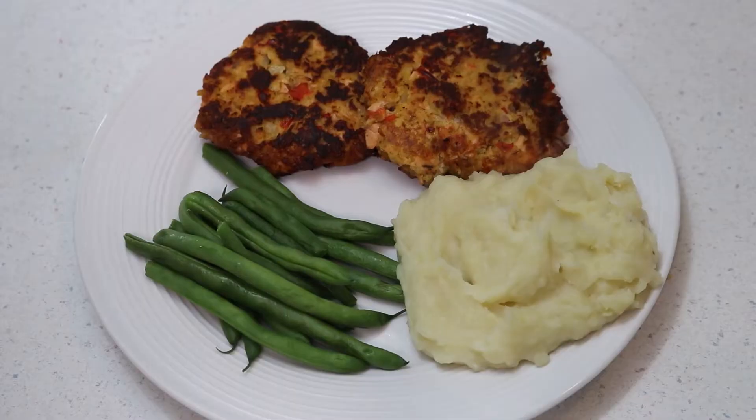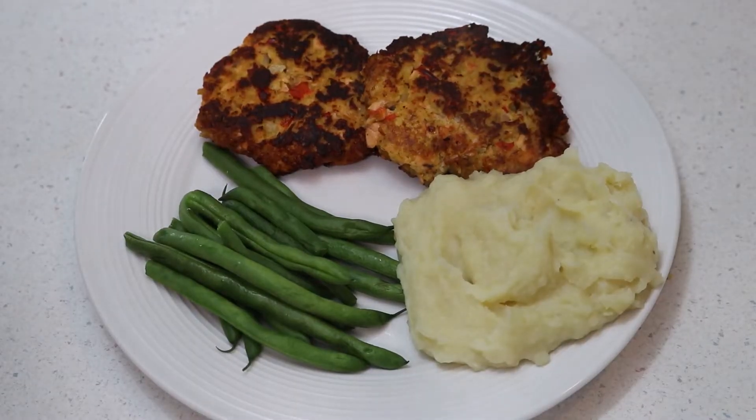It's a really simple dinner. If you've never had salmon cakes, they taste just like crab cakes — super delicious and they taste really good paired with some mashed potatoes and a vegetable. I hope you guys enjoyed and found this recipe easy to follow, and I hope to see you in the next one. Bye!